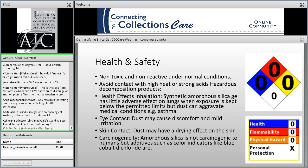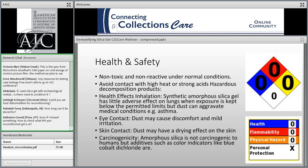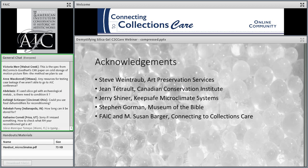To quickly touch on some health and safety issues: silica gel is generally safe for use. As with any material, it's recommended that you request and read the safety data sheet from the supplier. When working with large amounts of silica gel, I recommend using a dust mask and gloves, and that is particularly important if you're using any of the blue cobalt-impregnated gel.